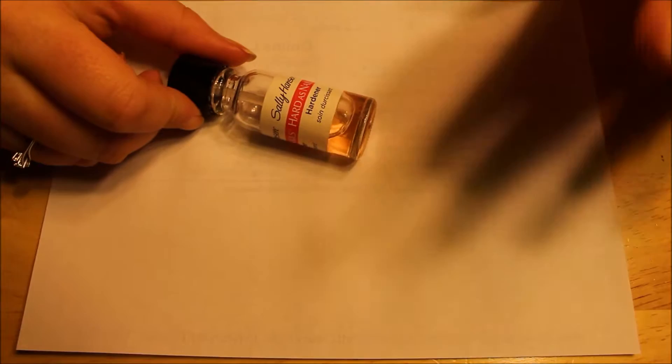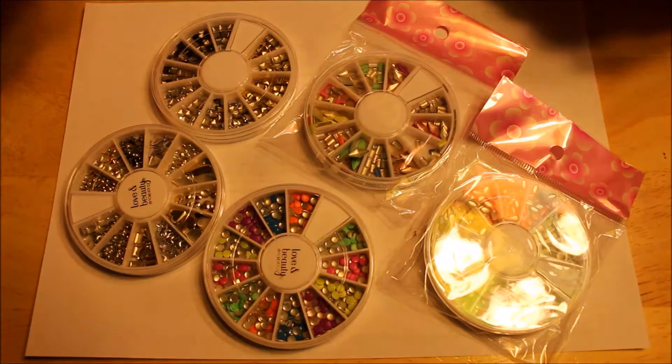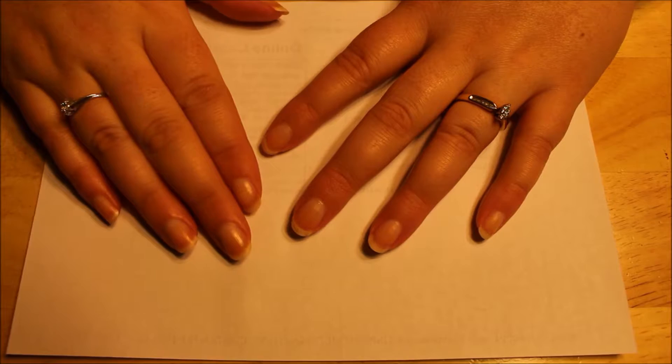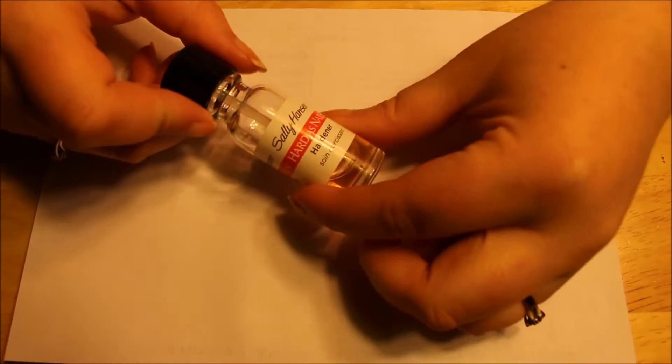I have all of my things here but I have so much stuff I'm not even going to show you. I don't know exactly what I'm going for — I have all kinds of different shapes and I'm probably going to do them all different shapes and different colors. I can't draw, so the only way I know how to do nail art is to stick something on there that looks like a shape. Anyway, let's get the base coat on.